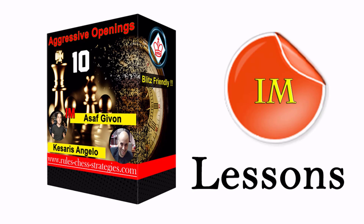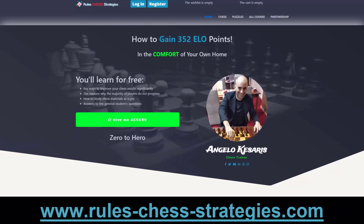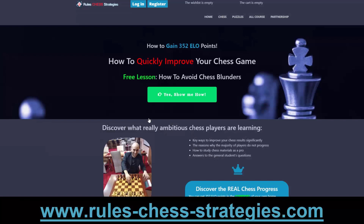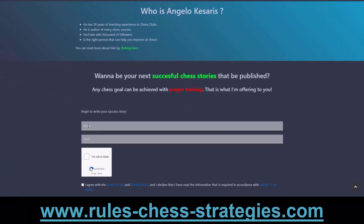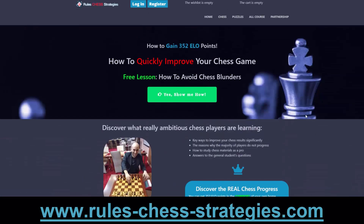Thanks for your time and I hope you enjoyed the video. On the initial page of my website, click 'Give me access' to get access to free lessons. Add your name and email and you'll receive a free lesson on how to avoid chess blunders. Time for action — you're very welcome to join my mailing list.